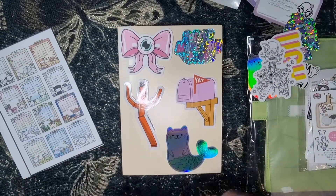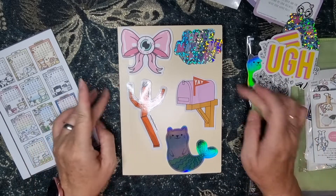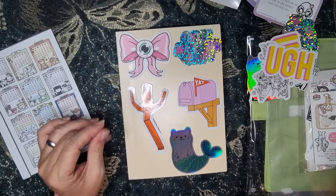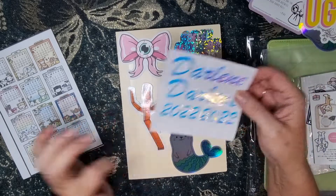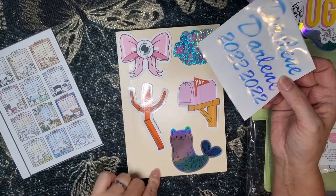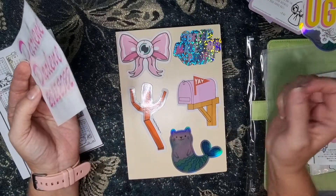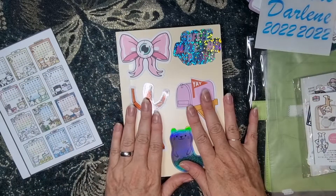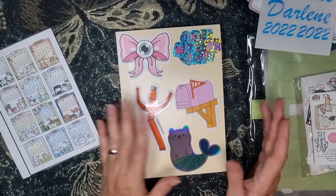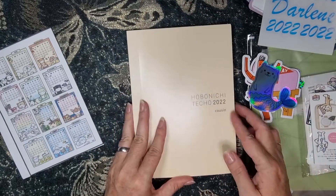I really don't know — maybe that would be enough. I did want to put at least the year on here, maybe I could put it down there. But if I covered that up... it's going to be in a cover anyway, so I don't know.